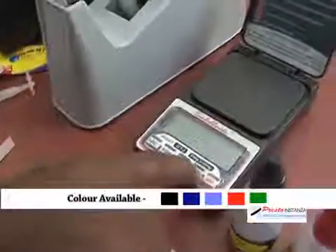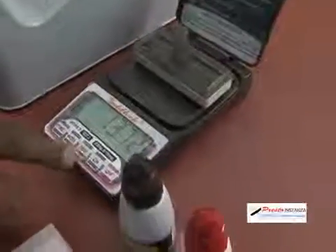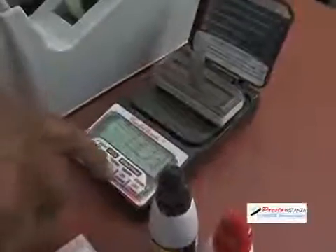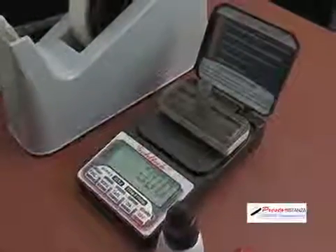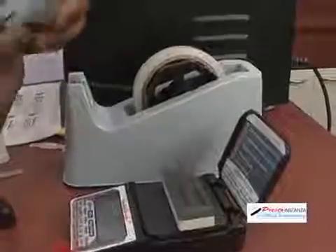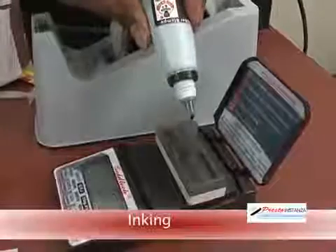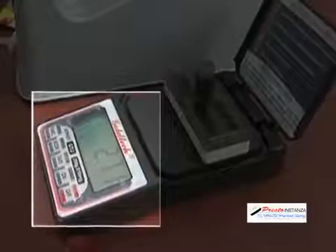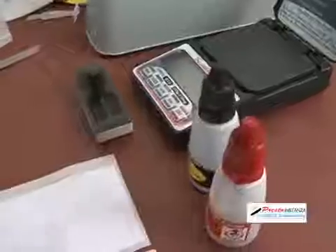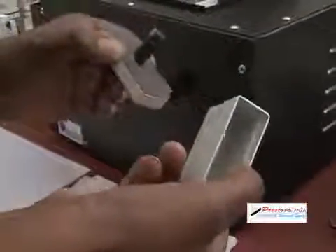Presto has 5 ink colors for its Instanza stamps. The Presto Instanza stamps need to be filled with the exact amount of ink as per their size. Switch on the weighing scale, place the stamp on the scale, and turn the tare to 0. The size PI 5917 stamp needs 2.7 grams of ink. Pour the ink through the inking nozzle until the reading on the weighing scale reaches 2.70 grams.